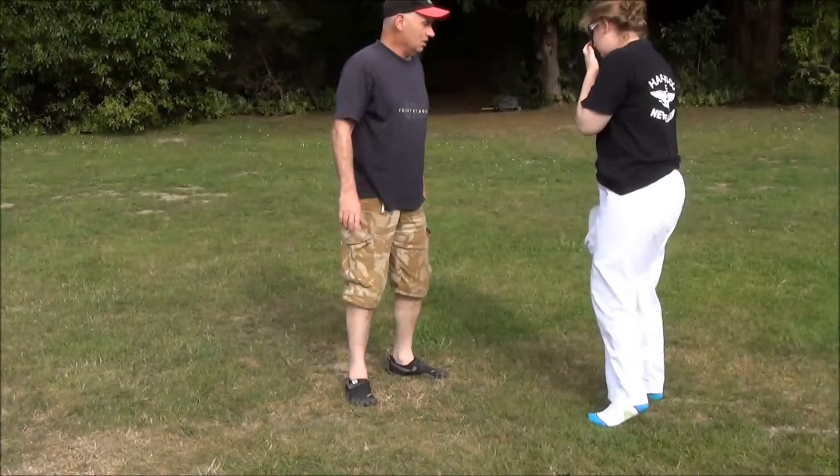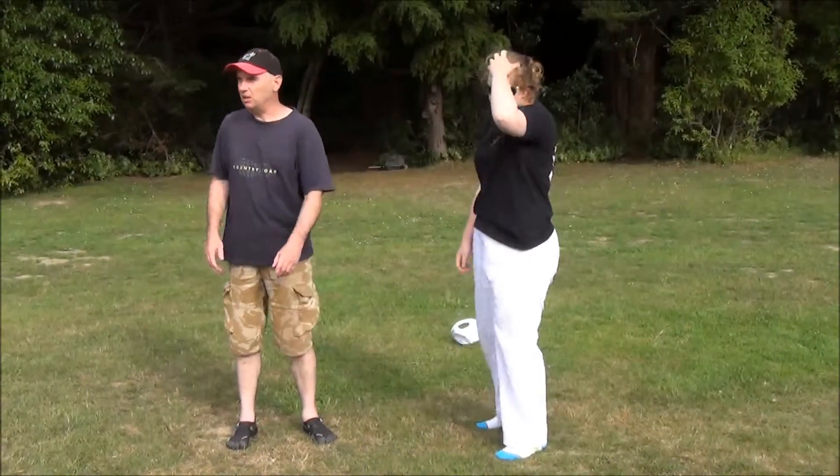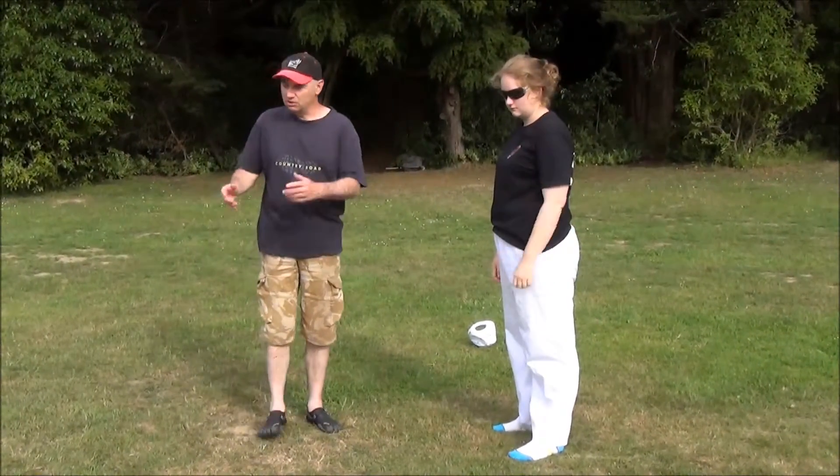You see in the movies, this kind of stuff where they go snap the neck — that's all crap. You can't break a neck that way, unless you're really strong, and I don't think you can do it then.